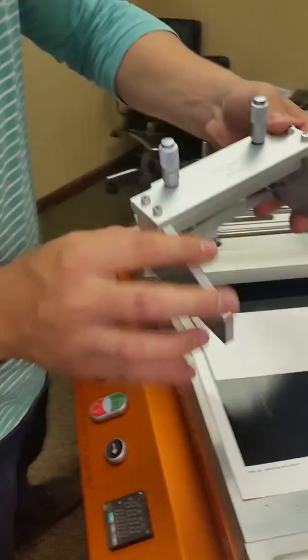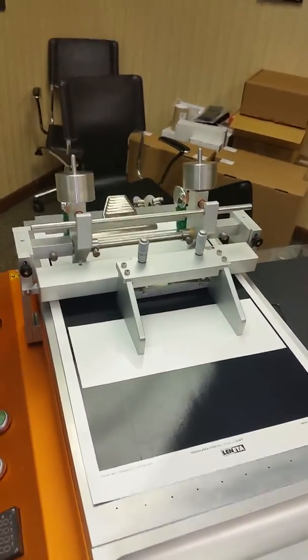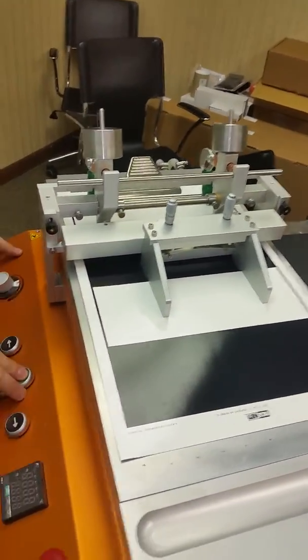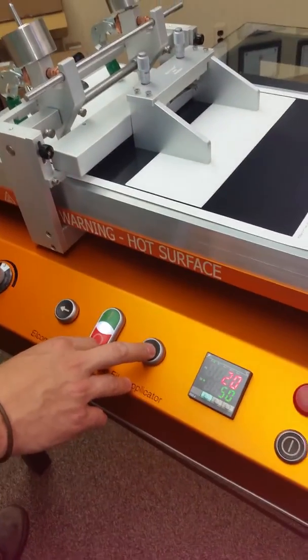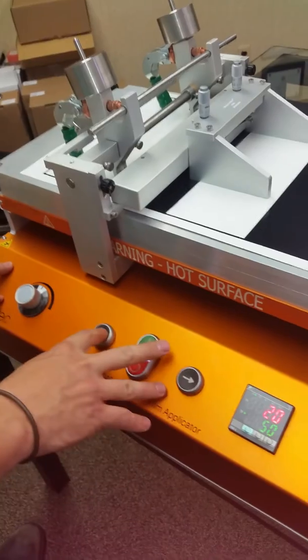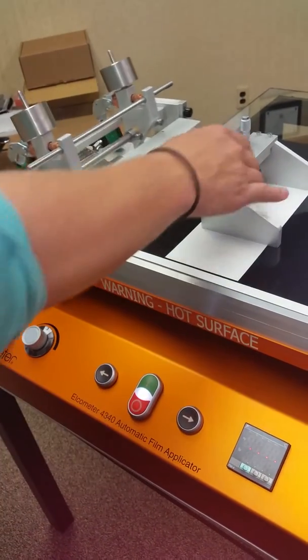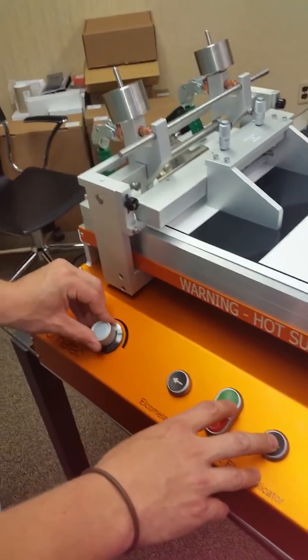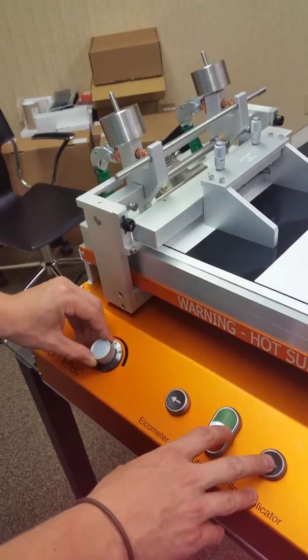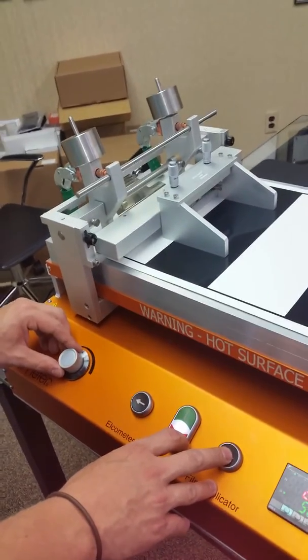This is the 3580 casting knife that we're using in this demonstration against the push bar. We'll turn the unit on and put it back to the beginning. You can adjust the speed which you wish for it to travel down the table. We'll do a slow speed first and a faster speed next.